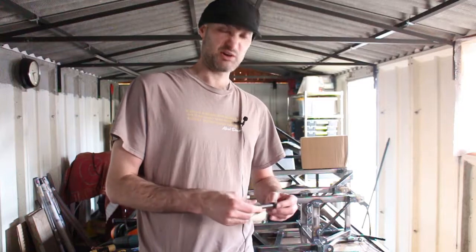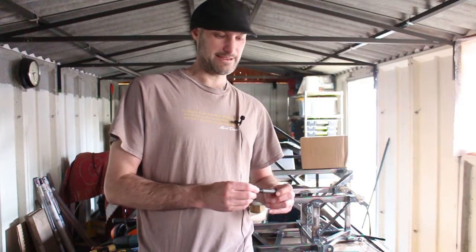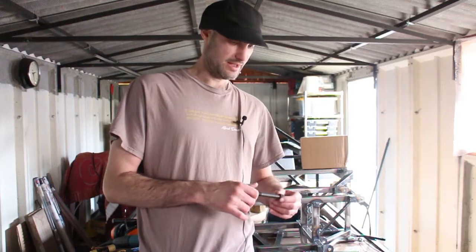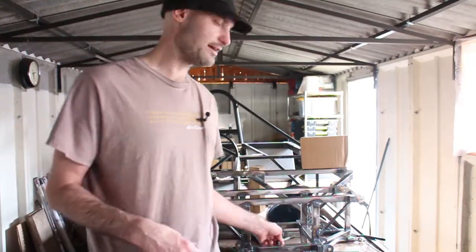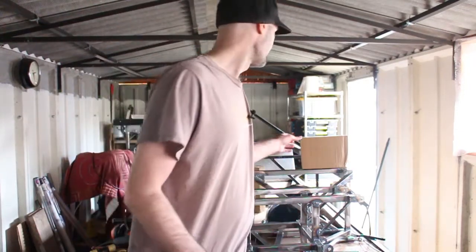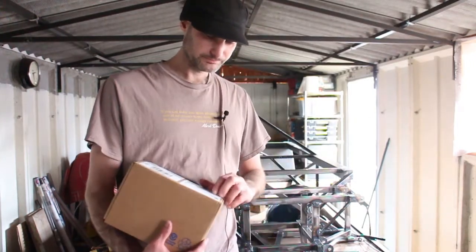This is the 12mm one — I'm going to use these on the lower wishbones because they're quite cheap in the longer style. A half inch high-quality AN bolt is actually very expensive, and 12mm will be more than suitable for the lower wishbones. For the upper ones, they are 3/8 size and I've gone for a proper AN bolt.